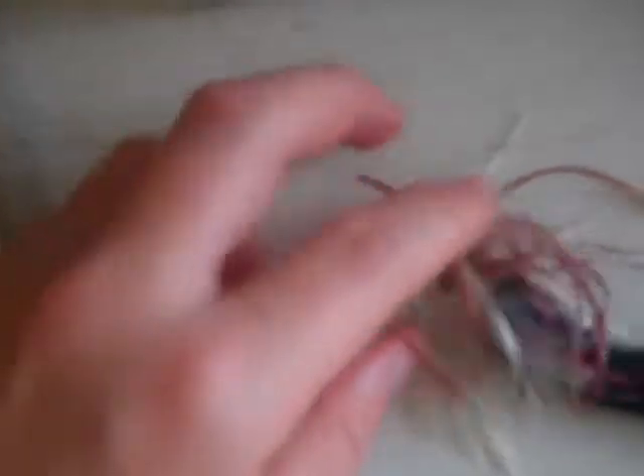I've also got my other Strike King Bitsy Bug jig with white and red, and my hand-poured trailer right there — I made it on that one. It was my second time doing it and I did a good job with it. I like it, it's cool.